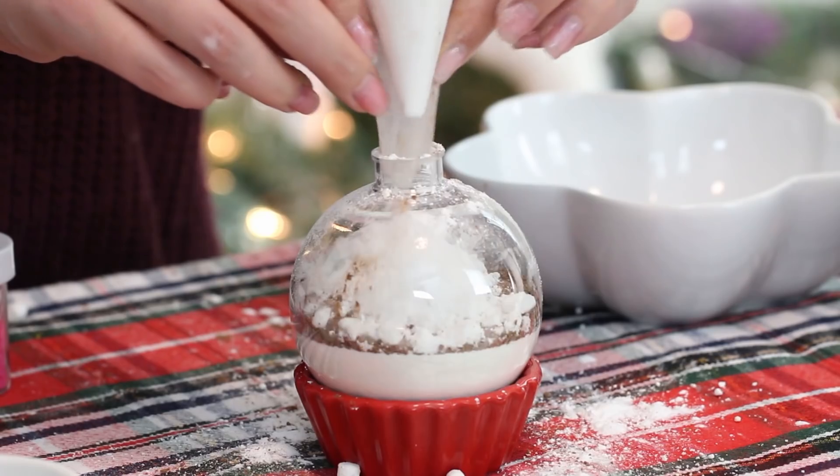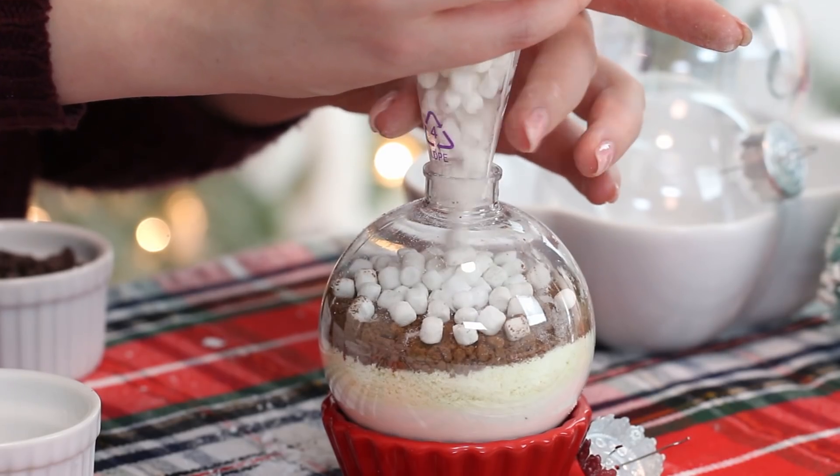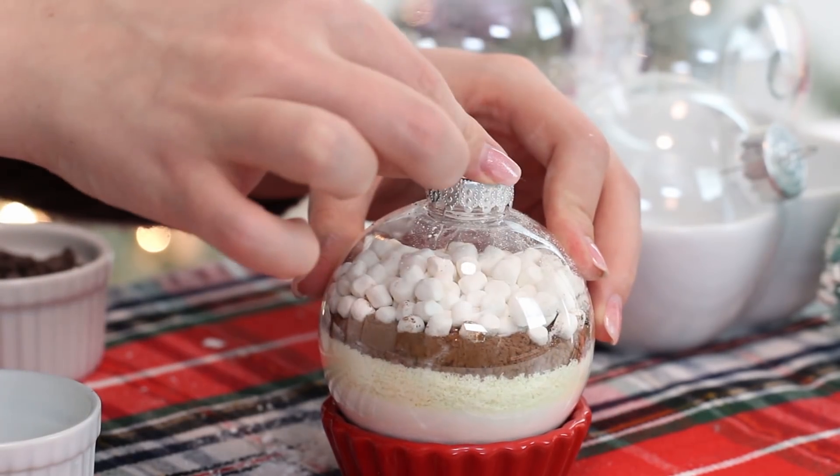If you prefer a coconut flavor, you can use coconut powder instead of skim milk powder — it's basically like coconut milk, so you'll get coconut hot chocolate, which I think is amazing. And also we have a little guest here — a little guest because you were being noisy. Then you want to top with some mini marshmallow bits and seal the ornaments closed.